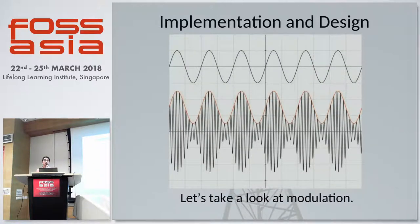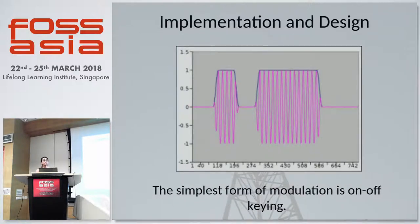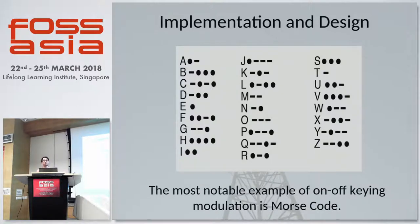Let us look at modulation of signals. Modulation is a process of modifying a carrier wave in one way or another for it to carry information — either in its amplitude, frequency, or phase. The simplest form of modulation is on-off keying, basically just turning the carrier on or off. By turning the carrier on and off, you can send information. The most notable example is Morse code — you're just turning the carrier on and off, and the receiver generates a tone so you can listen and decode what the person at the other end is sending.